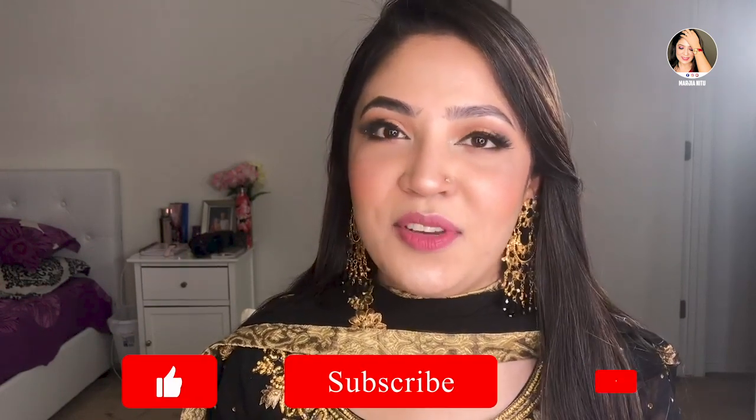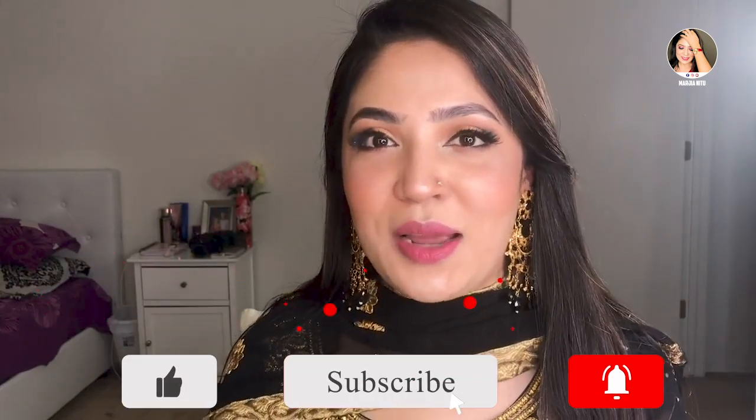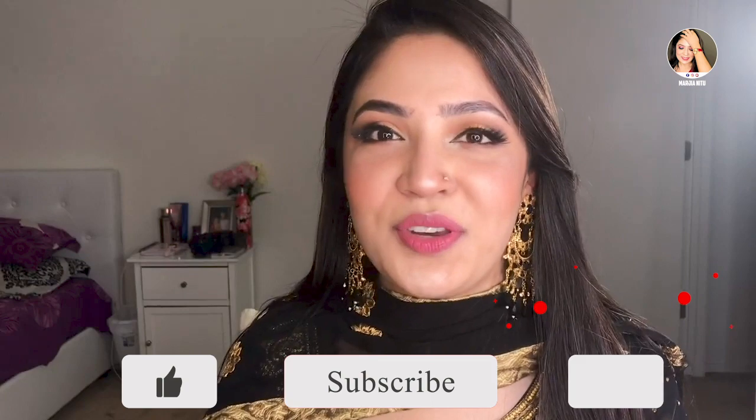If you liked our video, please like, comment and share. I will create this look in our golden black. It is very easy to try. If you want to watch any video, please let me know in our comments. I will try to make a video. So let's start this video.